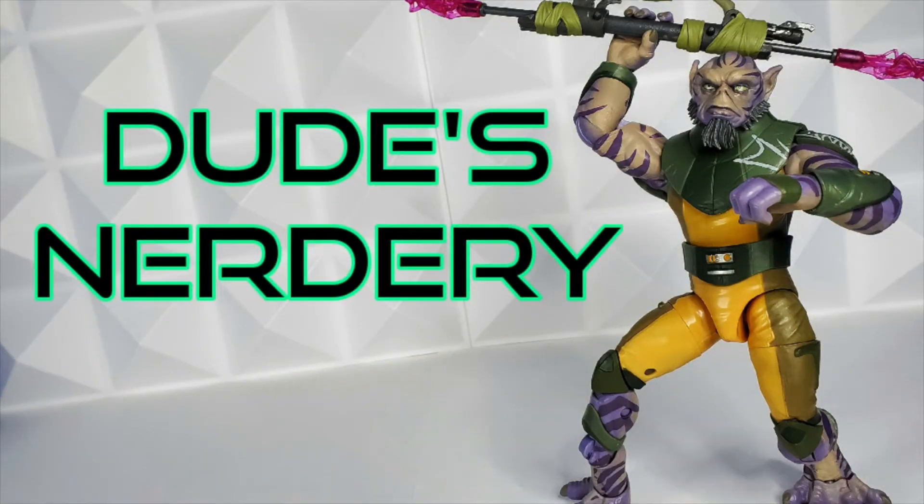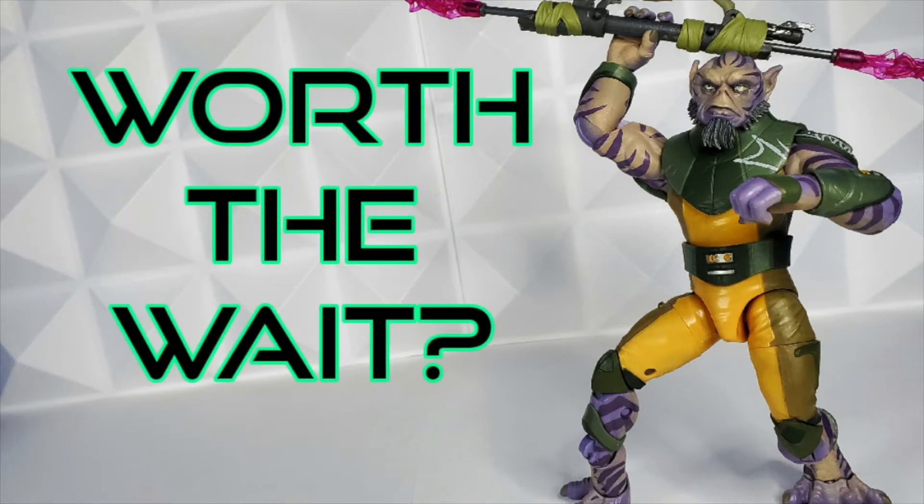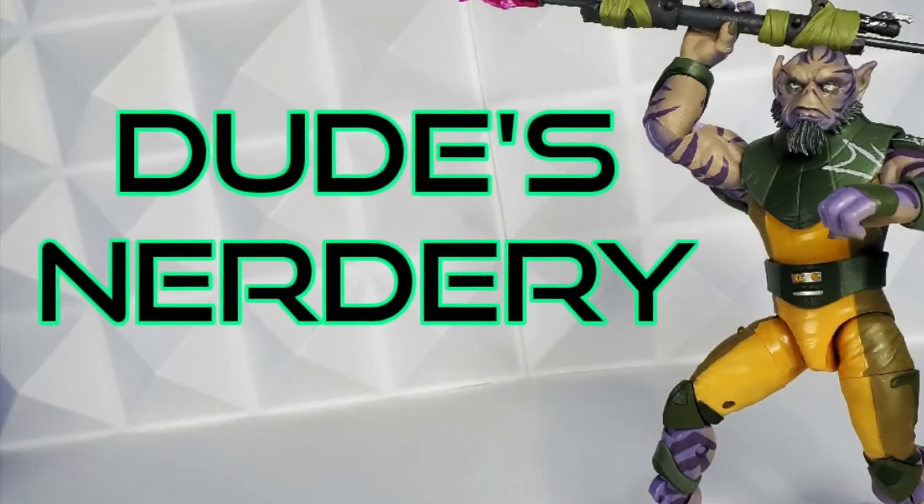Hey everyone, thank you for hanging out with me in the nerdery. Glad you could join to share the joy of unboxing Garazab Zeb Aurelios with me. Your presence honors the toy gods. We will ask and answer the question: was Zeb worth the wait? Stay tuned until the end for my take.